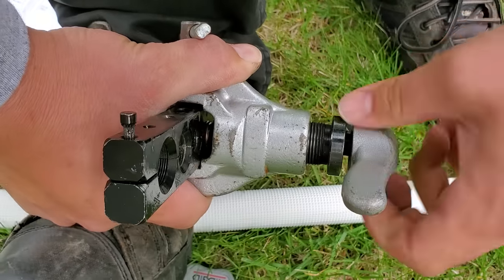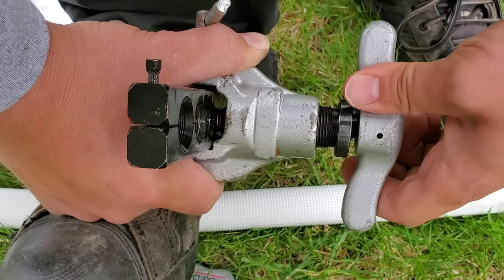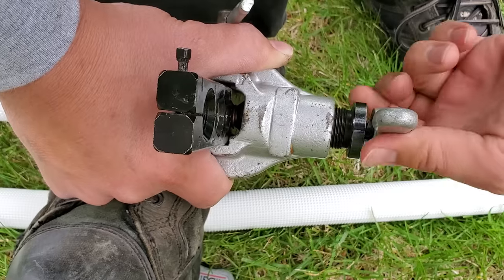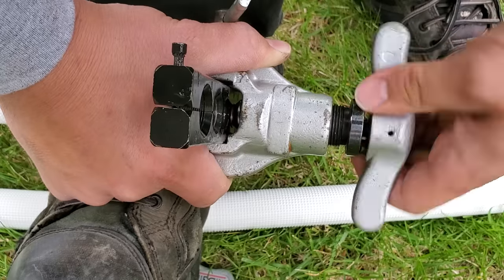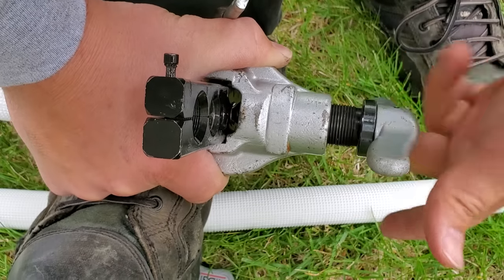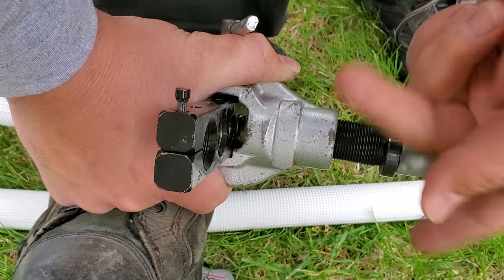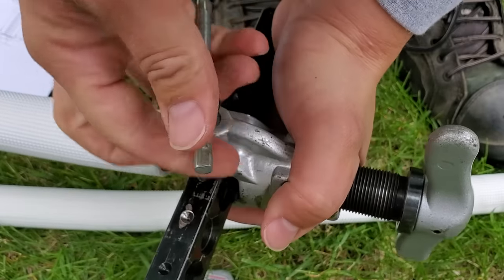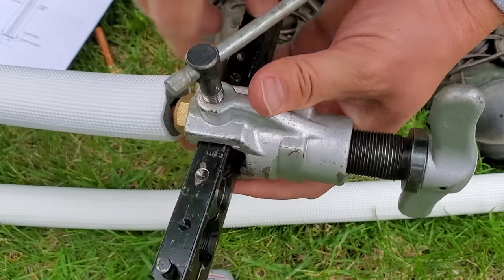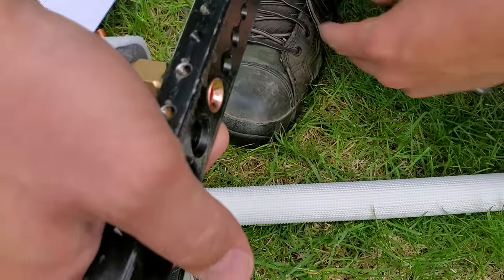The cool thing about this flare tool is that it tightens down until you've reached the required torque. And then when you keep rotating the handle, it continues to roll that tip of the flaring tool around, which just helps continue to smooth out and make that flare better. Alright, so that's about it — now we'll back it out and release the handle. There it is.